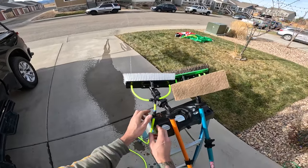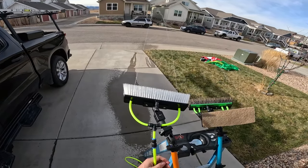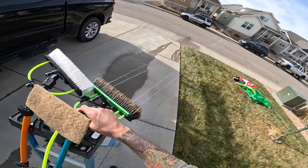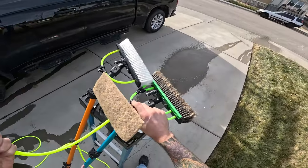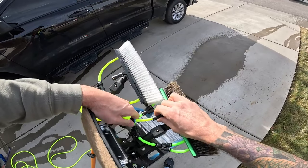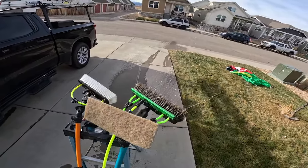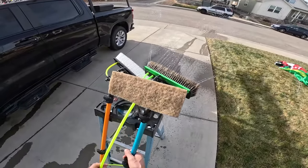We're getting the water out very far — all the way to the street. Going into four jets, we get very good flow. Moving into the Zero rinse bar, we get very exceptional flow overall.